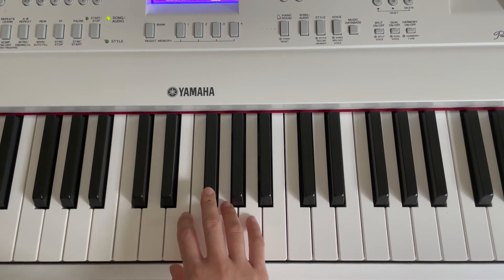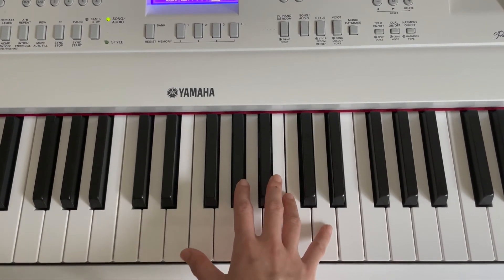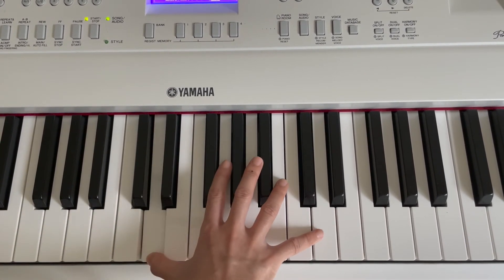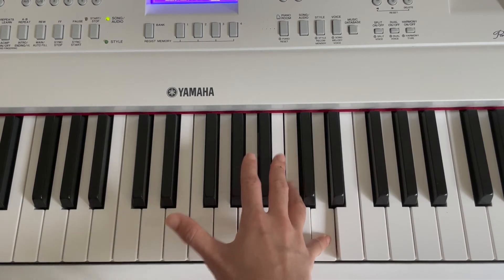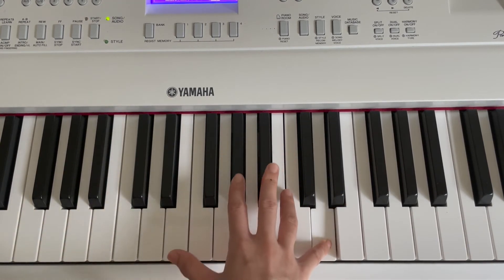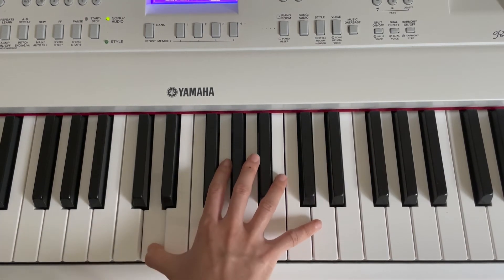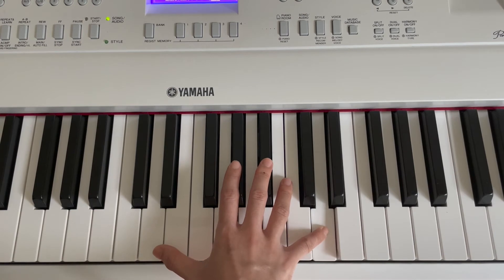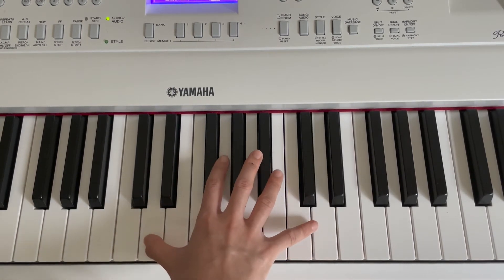It sounds like this. First note, we're going to press D. And then we're going to press another D, the higher one, using our pinky finger. Let's practice again. One more time. Let's try a little bit faster.